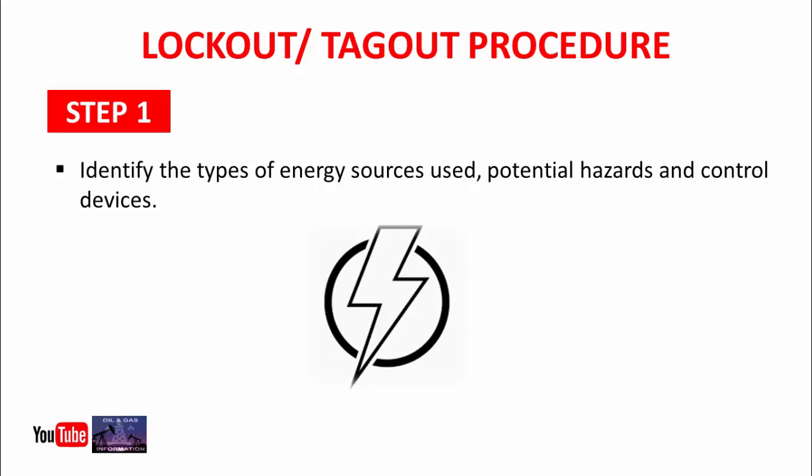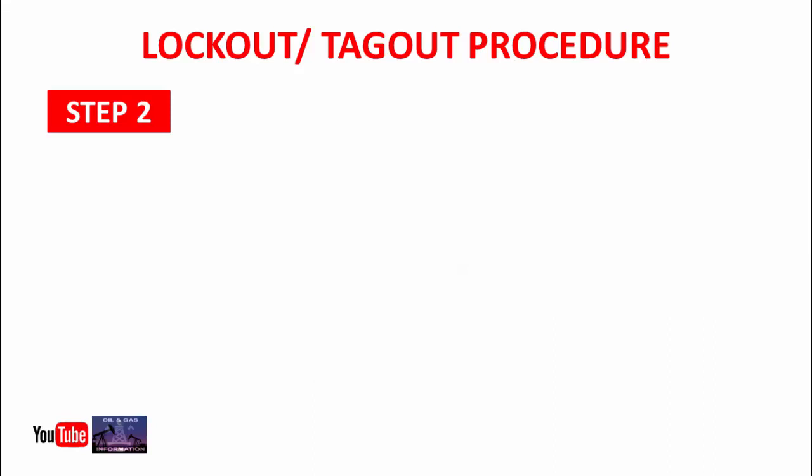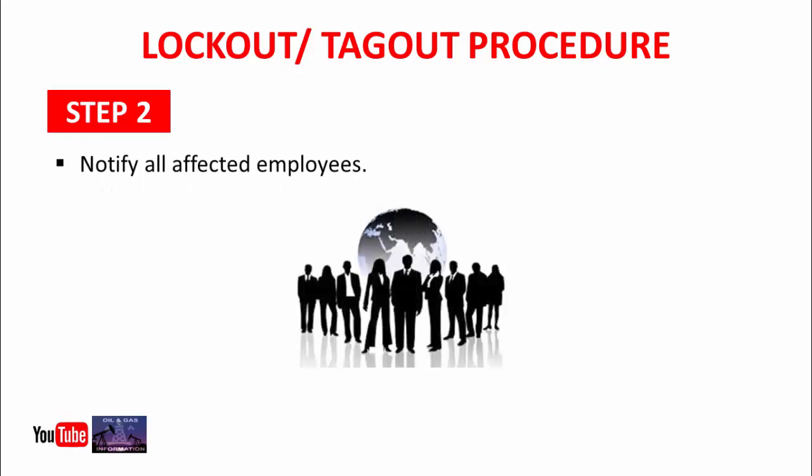Step 2: Notify all affected employees. In this step, you will inform all employees who will participate in that job.